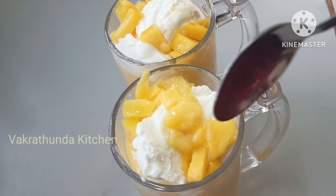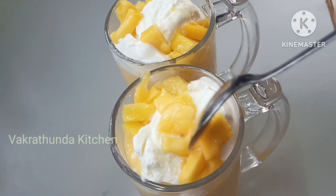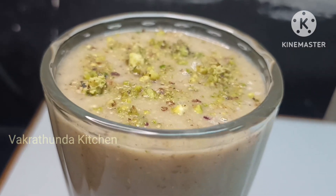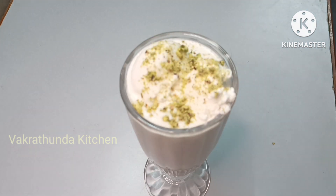Hi and welcome to Vakar Tunda Kitchen. Today we are preparing 3 drinks for hot weather. It is very good and very simple.